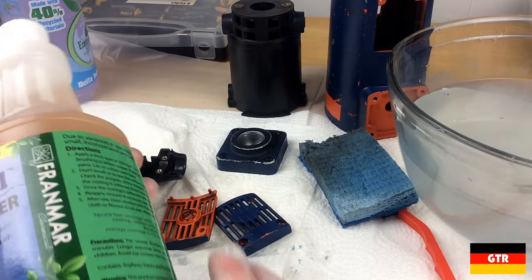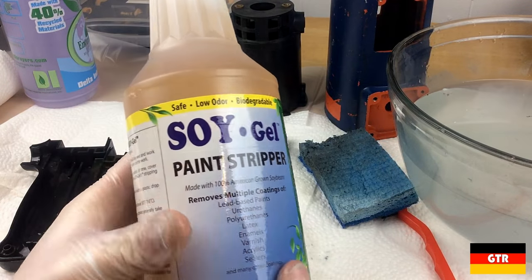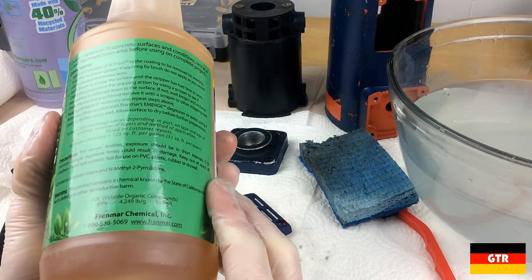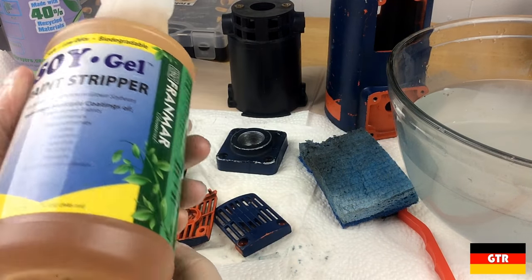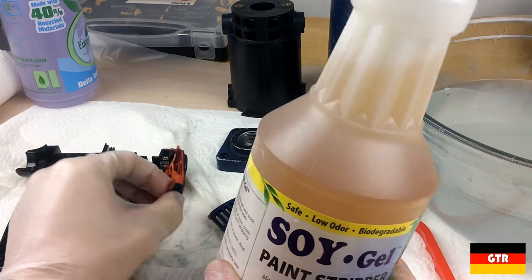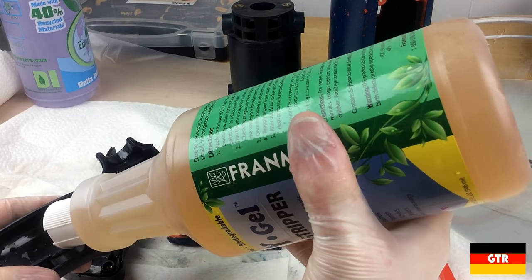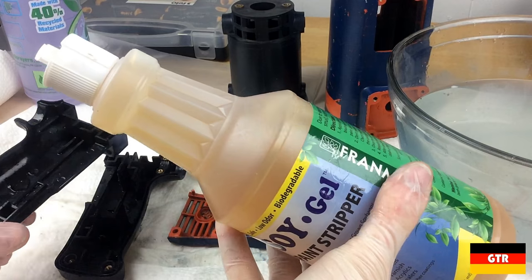Since the cleaner didn't work, I'm going to do a little test spot with the soy gel just to see how it reacts with the plastic, because this stuff will eat away some plastics. One time I spilled it on some styrofoam and it ate a hole in it within a couple seconds. So if these are styrene, it'll probably eat them. We'll do a little test spot and watch the reaction.